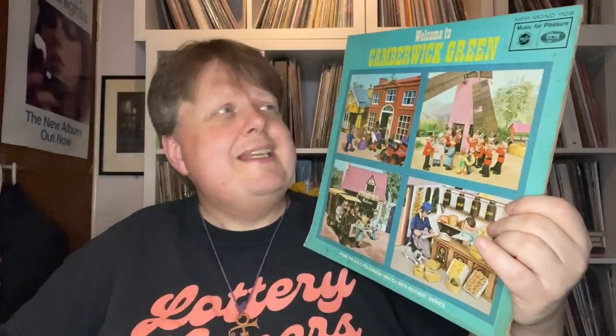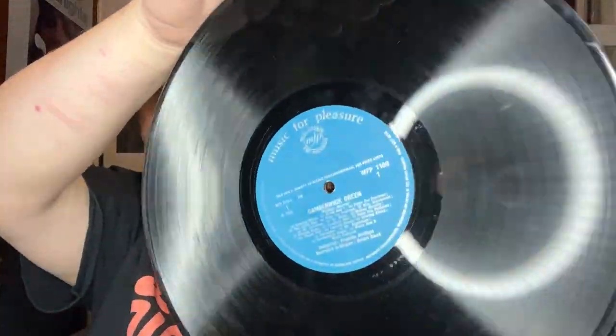This was actually mine, or mine and my sister's. Welcome to Camberwick Green, from Watch With Mother. Many listens to this as a kid. Again on MFP, the blue one. I was even taking care of my records back then by the looks of it. Can't see anything wrong with that really, apart from a little bit of dirt.